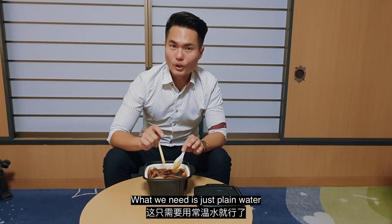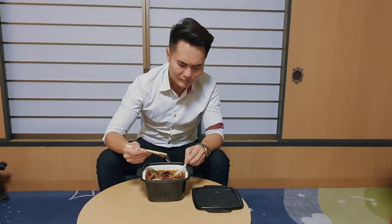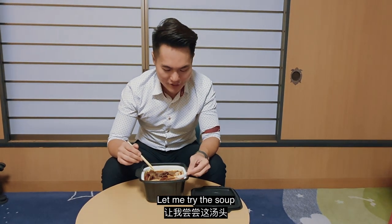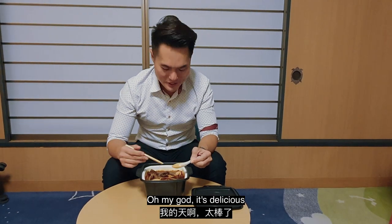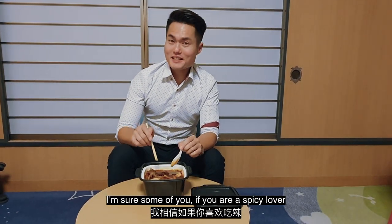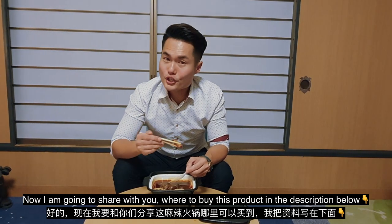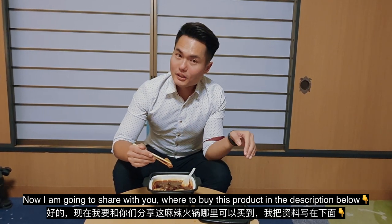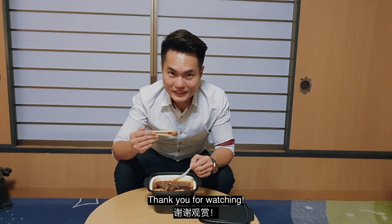I'm really impressed — this doesn't involve any electricity, any kettle, or boiling of hot water. All you need is just cold water, so it's really handy especially when you travel and you're craving a hot pot. The soup is delicious — oh my god! If you're a spicy food lover, this is going to be a really good choice to bring along on your next trip. I'll share where to buy this product in the description below. Thank you for watching!